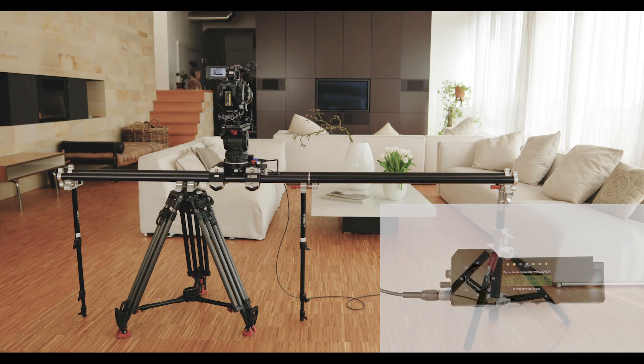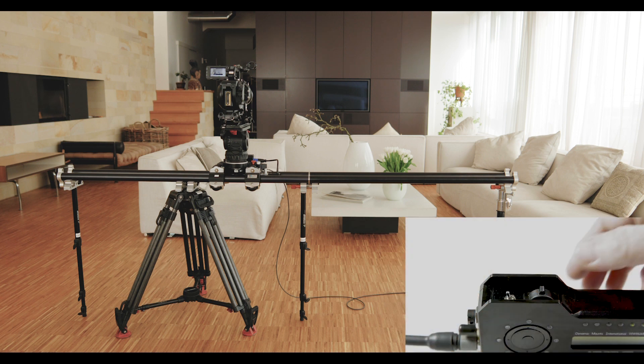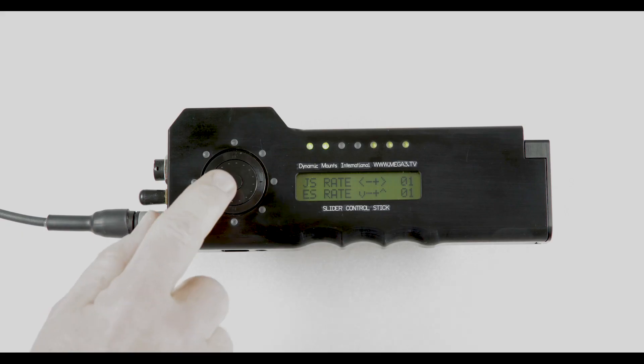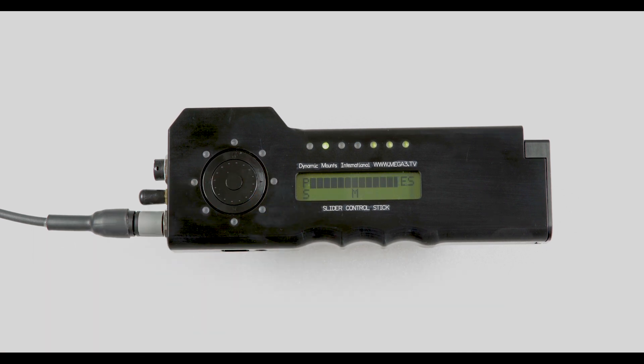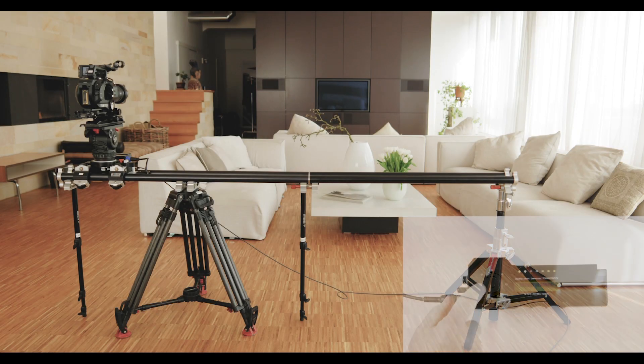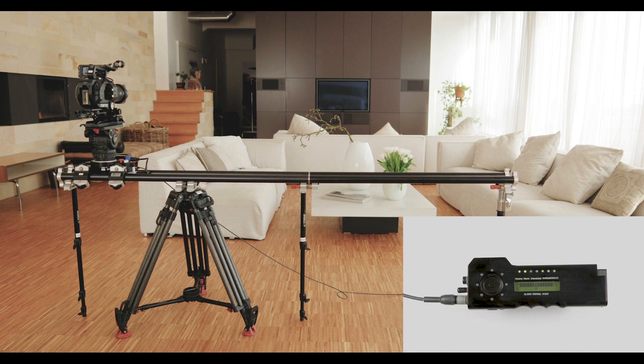Pressing the centre of the dial again, you will arrive at the position programming. First, go to the starting position and press the top 12 o'clock. Save from the position is shortly indicated in the display. Now you can store a further 3 positions at 3, 6 and 9 o'clock.